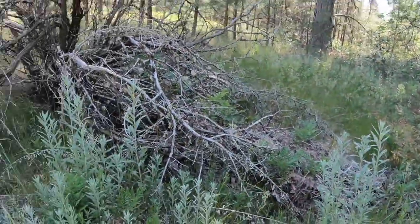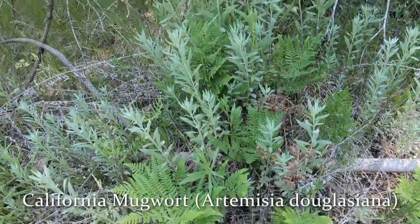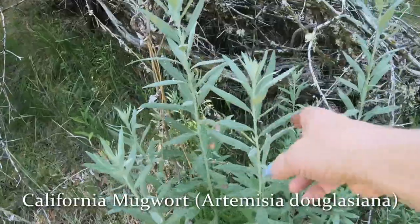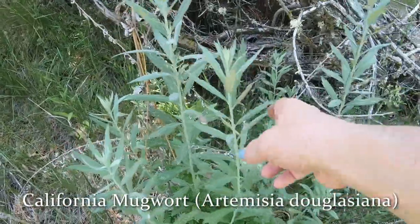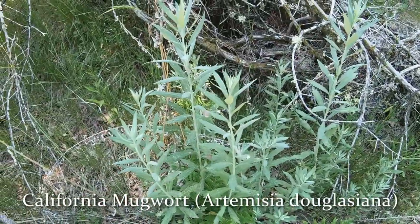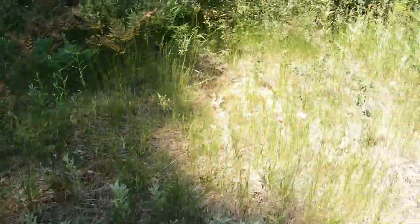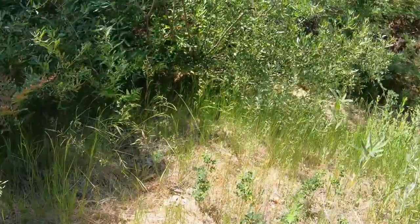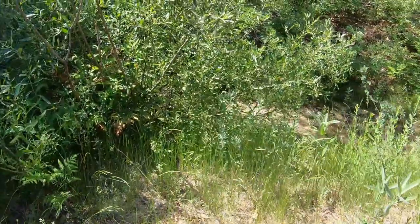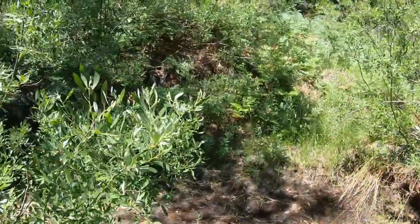I'm going over to the creek — what's left of it at this time of year. Here's some nice mugwort mixed in with the ferns — it smells wonderful. Mugwort is used in sweat lodges, similarly to how you might think of white sage as a native plant for purification. But there's not even any water here at all.